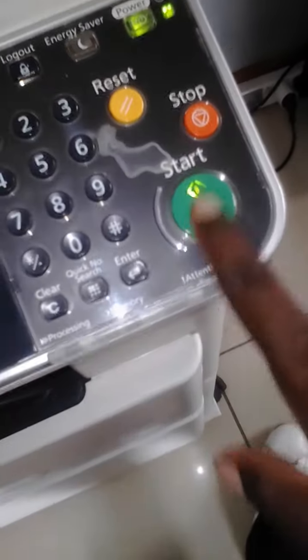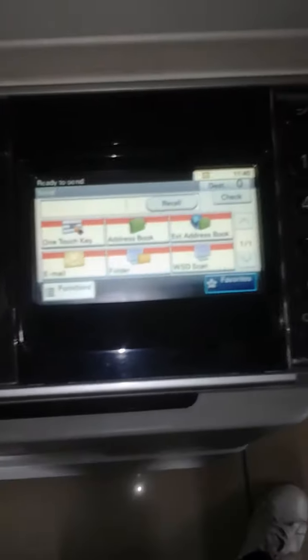Then you press the start button — the green one — and it will start scanning. And that's all about scanning to mail.